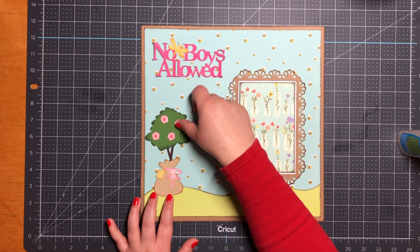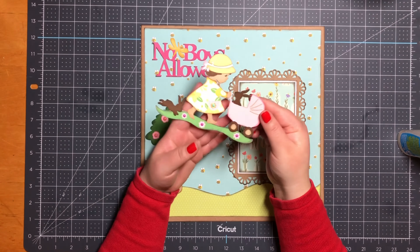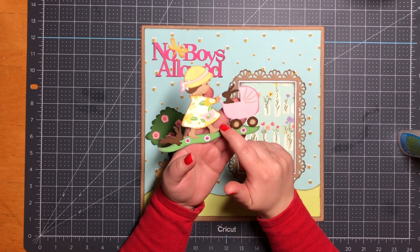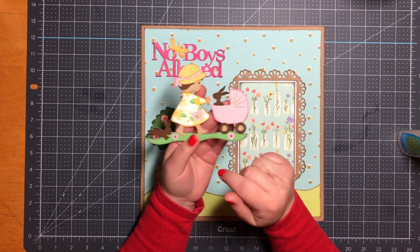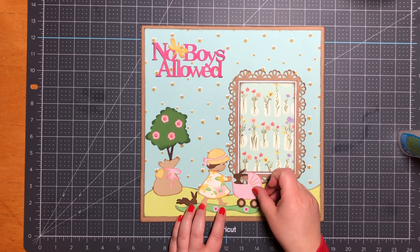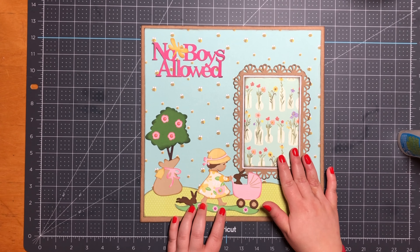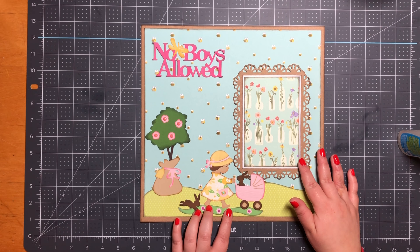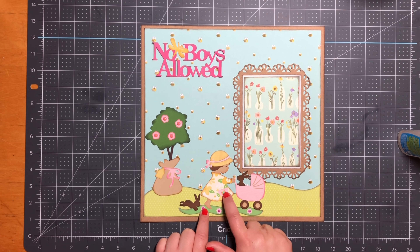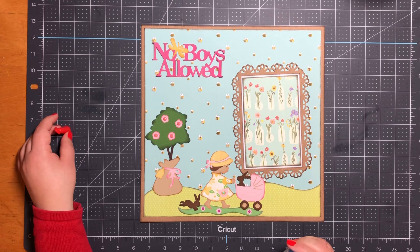Next I have my little girl with her little stroller. She measures 4 by 5 and a half inches. On the flowers and on the little flower on her jacket, I added enamel dots.